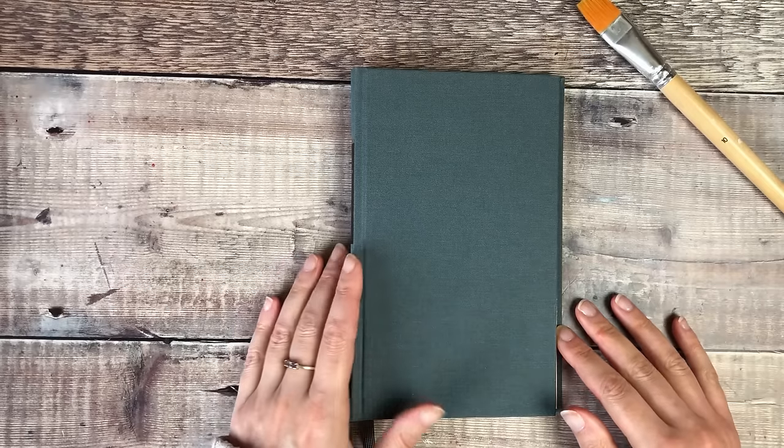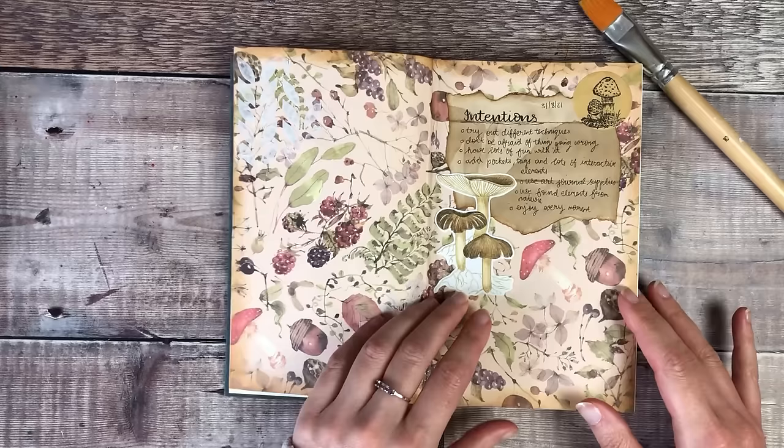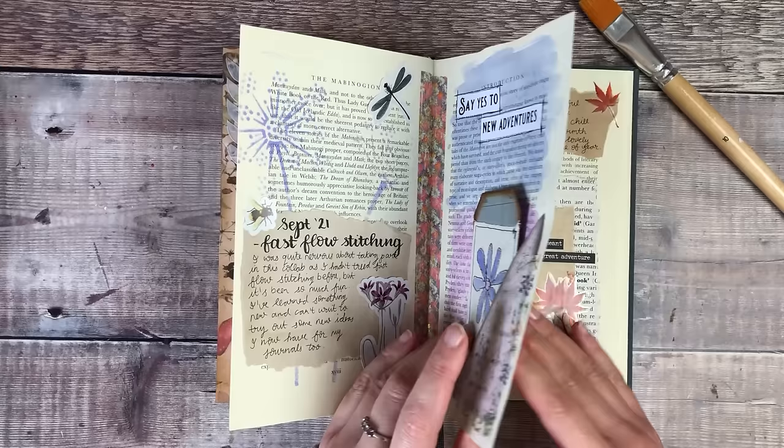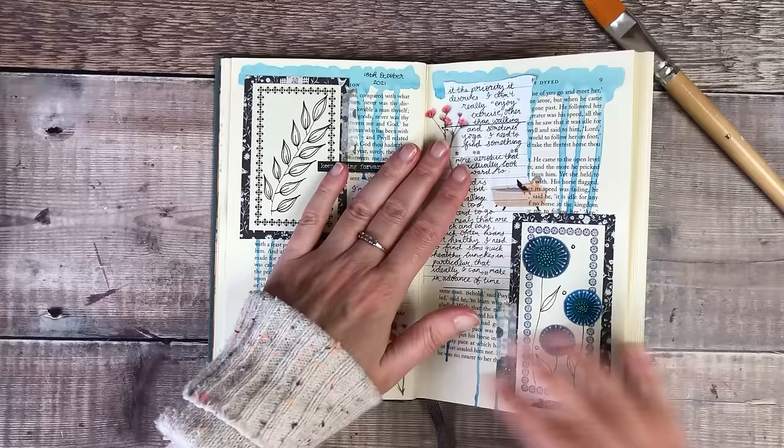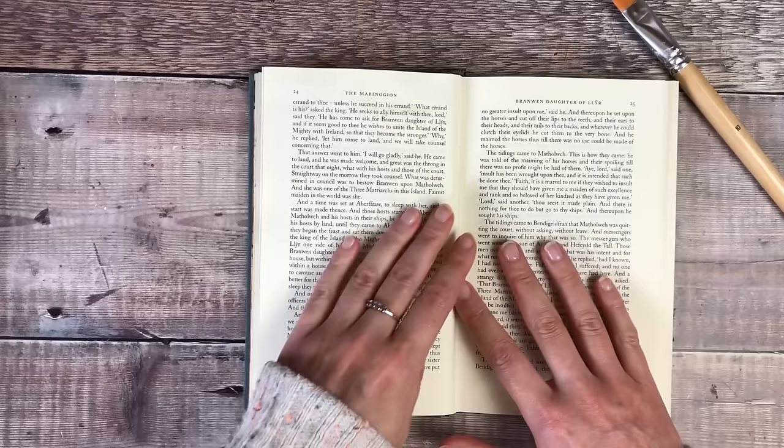Hello, it's Helen from Journal with Purpose and welcome to my latest video. Today I'm going to be creating in my altered book. I have completed a couple of pages that I haven't shared here on YouTube, but I decided that today I was going to get everything out and film a new page, and I'm going to be adding quite a few different layers.